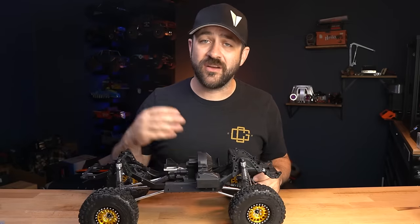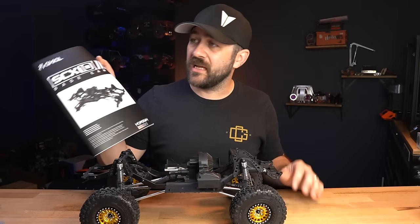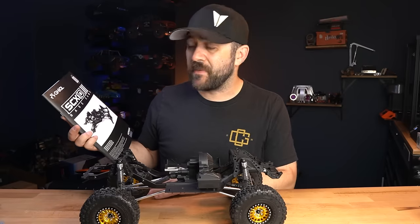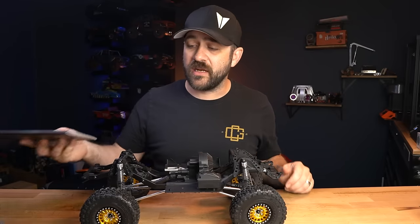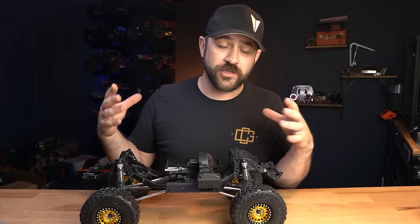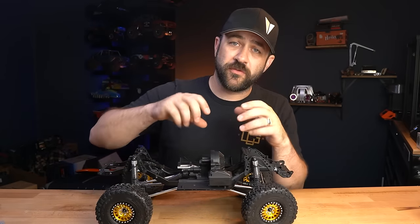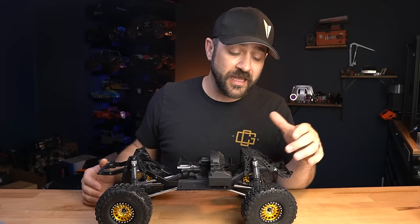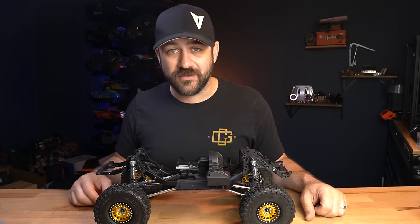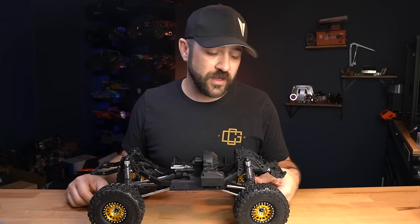A lot of the rest of this build just went together really easily — nothing crazy. It was a nice build and the manual was done well. I didn't find any immediate errors. The one issue I ran into was the shock collars — they were too tight on two of the four shocks and I couldn't get them started. I ran a body reamer through them to loosen them up a little bit, which worked. Not a big deal, and probably something that will be updated over time.